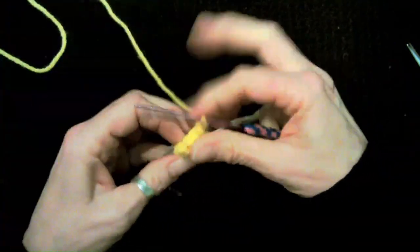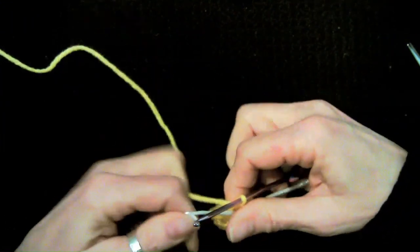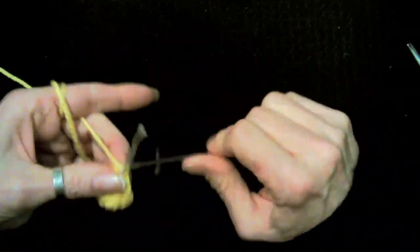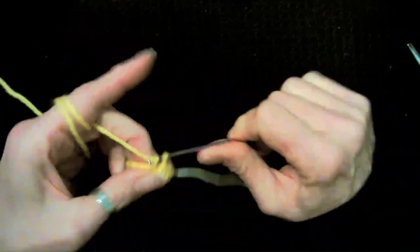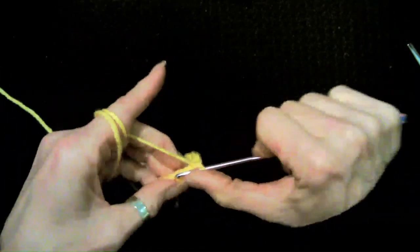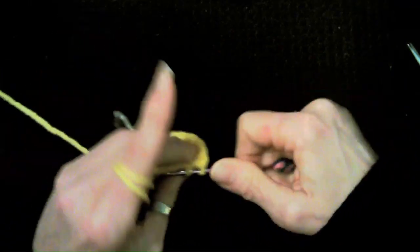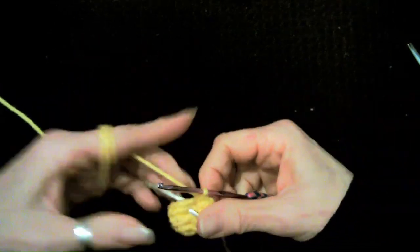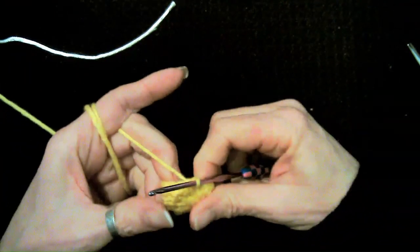Crochet all the way around back loop only. Then we're going to single crochet 12 again through both loops — a standard single crochet all the way around. When done, go back to the beginning of the foot. On your first foot you can sew in all the ends. On your second foot, do not cut your yarn — keep it attached because we're going to connect the two legs with crochet.